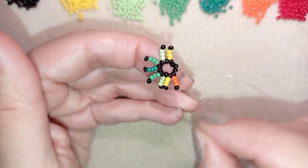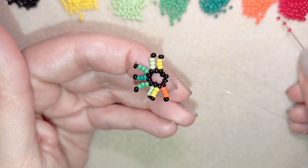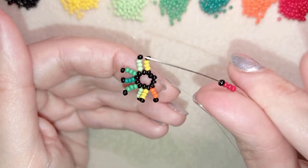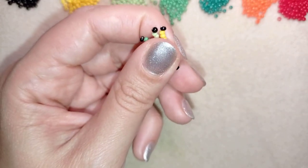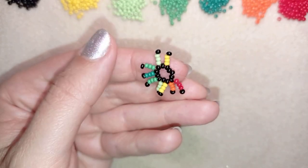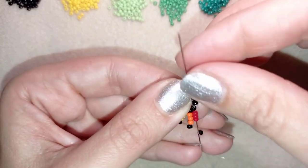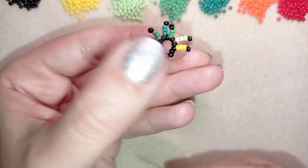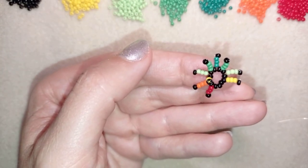Don't worry that it bends and moves in those directions — I'll fix it later. Take three red beads and one black bead, sliding those down, going through the reds like I did before so many times. Now it comes the darkest color, which is this dark red.